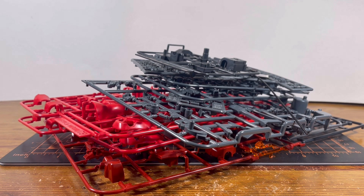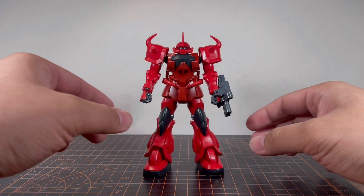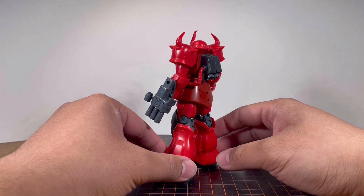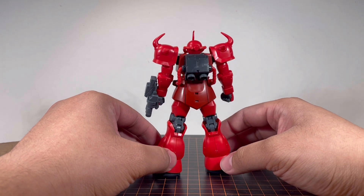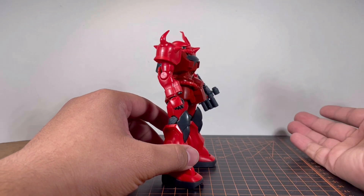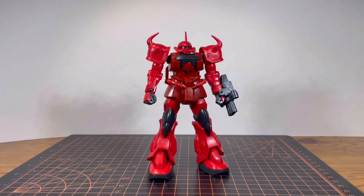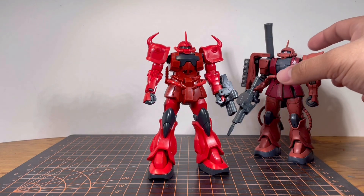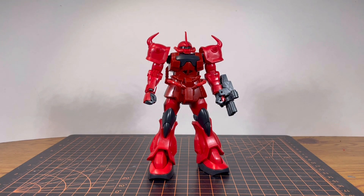I already knew what to expect because if you've seen my older videos, you already knew I built this kit before. Here is the Guff Crimson Custom all put together. For building experience, I have to say it was short, simple, and very satisfying. The build should roughly take you probably two, maybe two and a half hours. One more thing I forgot to mention: this color scheme for this Guff Custom almost resembles Char's Zaku 2. A little more on that in my final thoughts, but let's move on with the review.